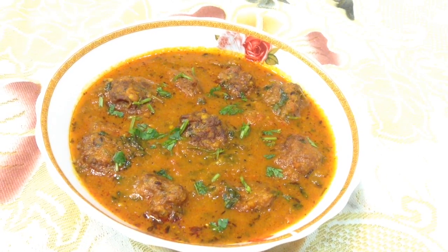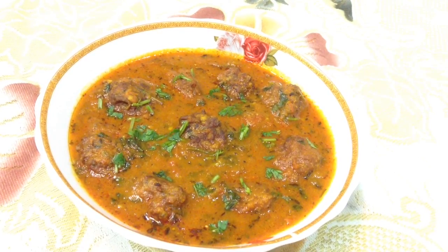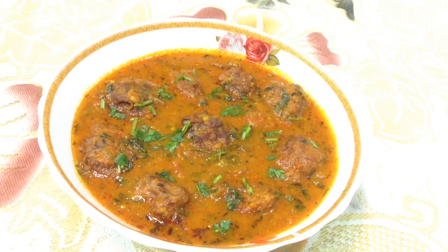Hi friends, welcome to Delicacies on the Plate. Today I am going to make Laki Kofta Curry, that is bottle guard kofta. So let's start making this delicious curry.